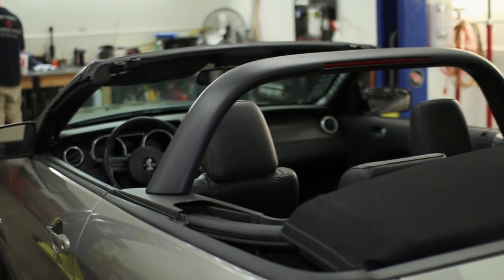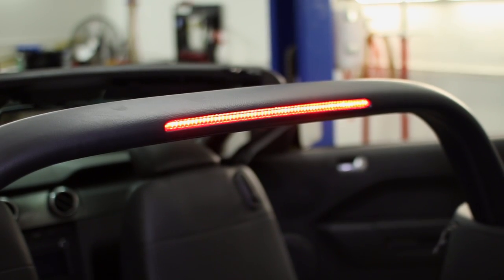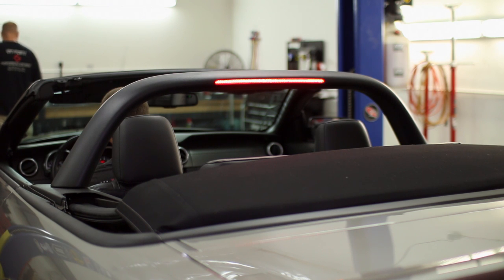CDC only uses the highest quality components and finishes when it comes to their aftermarket Mustang accessories, and this light bar is no exception. Installing this accessory will not interfere with the function of your convertible top in any way.